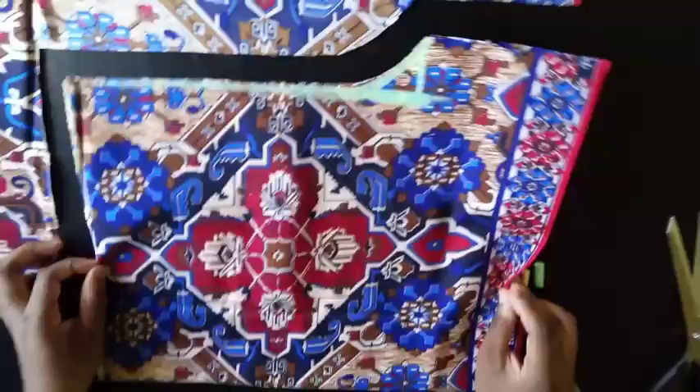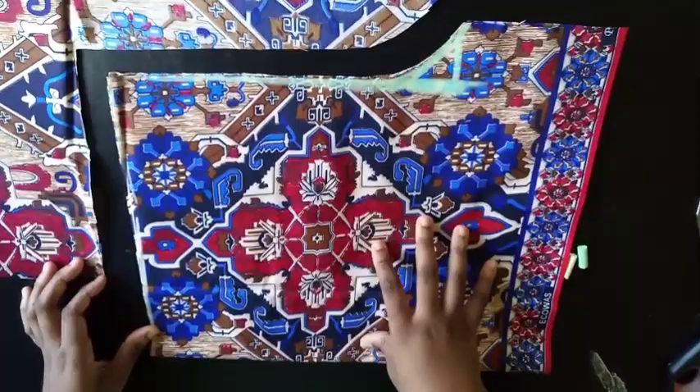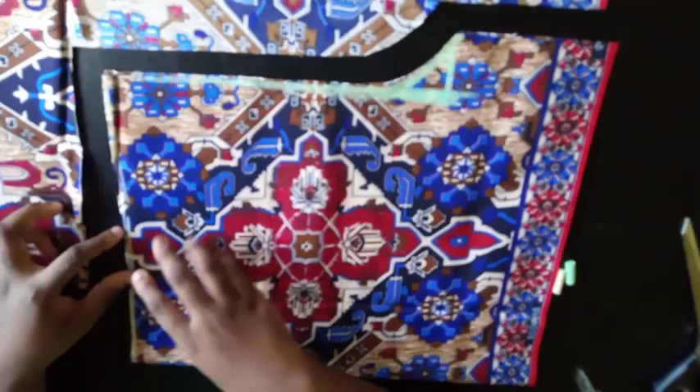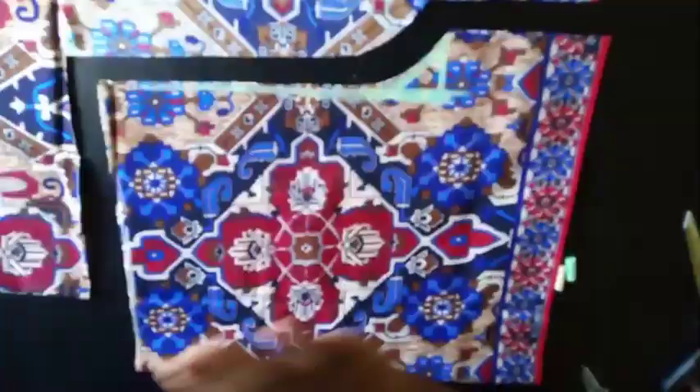I didn't add any seam allowance anywhere here — the seam allowance is going to come at the back of this pant. Also notice I didn't use the waist measurement, because remember you're going to be using elastic and if you make it exactly your waist size you can't wear it — it can't pass through your hip to get to your waist. So you leave it the same measurement as the hip. My waist is at this part but it has the same measurement as the hip part here.